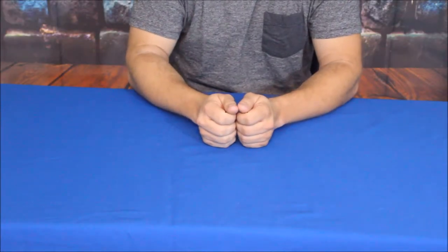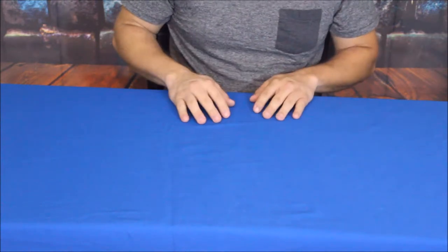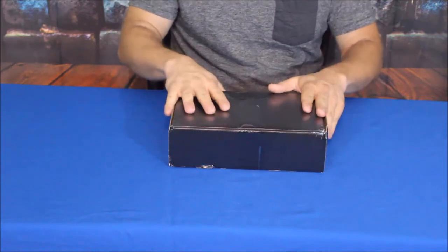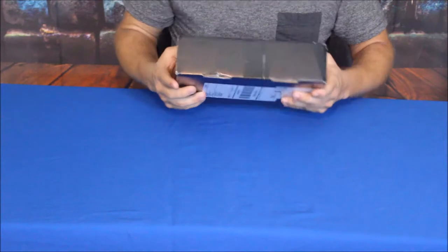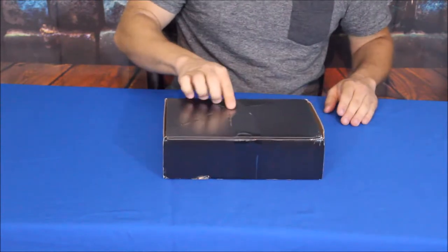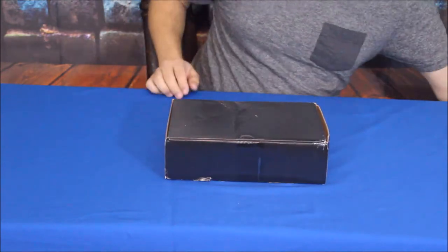Hello everybody, welcome back to the World of Me. My name is Cougar and this is another episode of Tack. Got another box in — actually came in on time this time. Here's the box right here, and it is their newer style: the black box with black-on-black lettering. For some reason it looks like it got damaged in shipping; hopefully that didn't hurt anything inside.